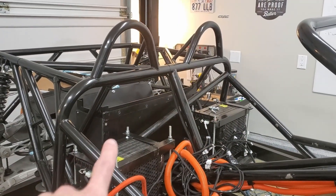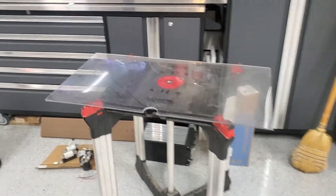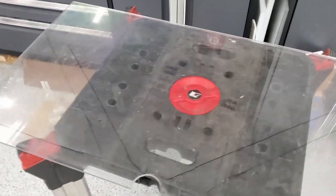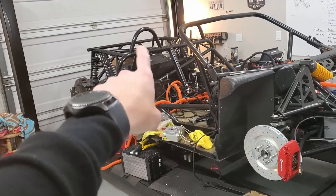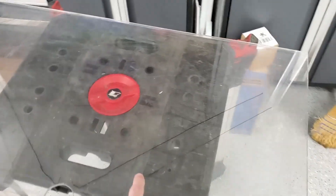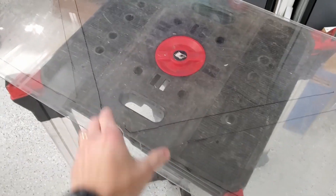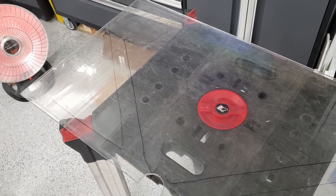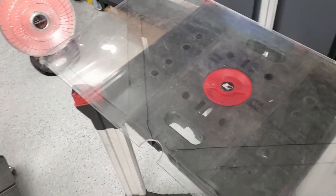I'm now getting ready to mount the BMS units. I haven't quite decided, but I'm thinking I'll mount them to a piece of plastic like this. I've traced where the frame is, so those are places where I can mount to the frame, and then I can mount all the various BMS units if I wanted to. I think that's what we're going with, but we're still kind of in the planning stage, so we'll see.